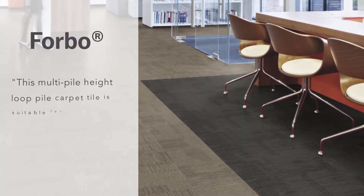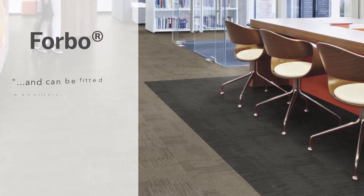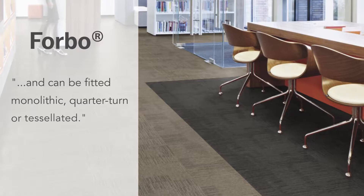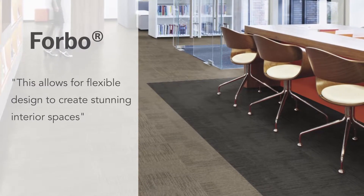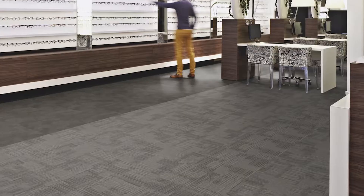They go on to say about Inline: this multi-pile height loop-pile carpet tile is suitable for installation in any area and can be fitted monolithic, quarter-turn or tessellated. This allows for flexible design to create stunning interior spaces. The tile impressively combines tone and shade, leading to a really striking flooring effect when laid in a variety of ways on its own or alongside other tile ranges or even LVT.